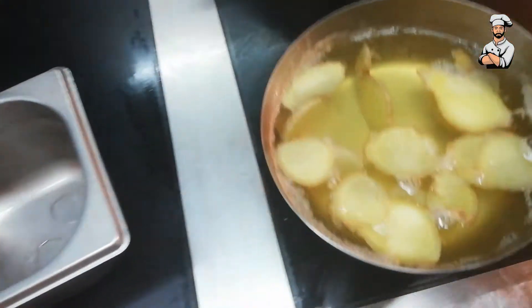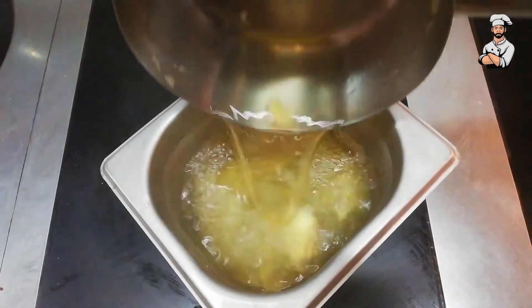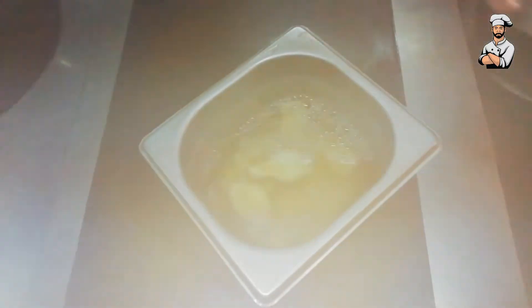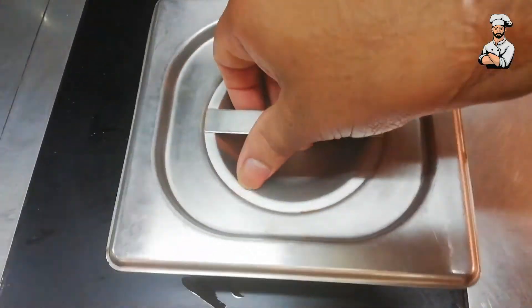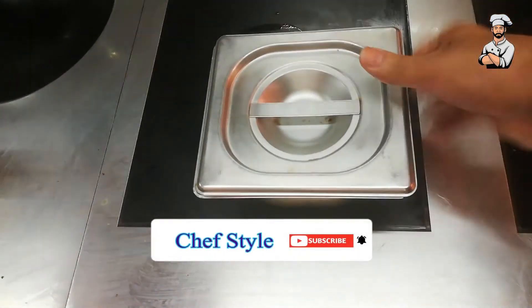Need to boil 10 minutes. After 10 minutes, put in a separate container. This drink you can keep in the chiller — one week, no problem.